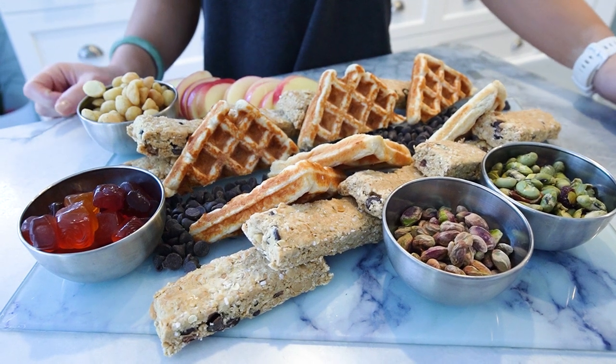Encourage your fitness community to savor the holiday spirit with this guilt-free and nutritious snack platter. Share the joy of making healthier choices during the festive season.